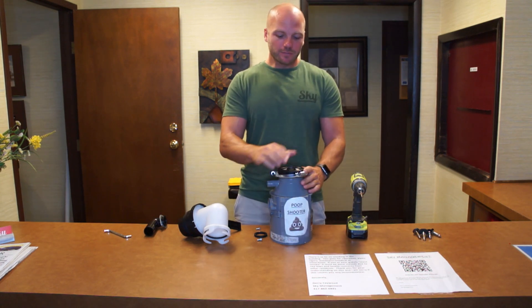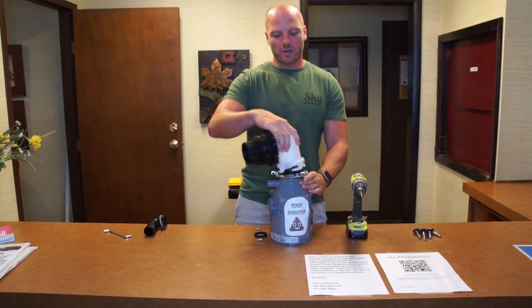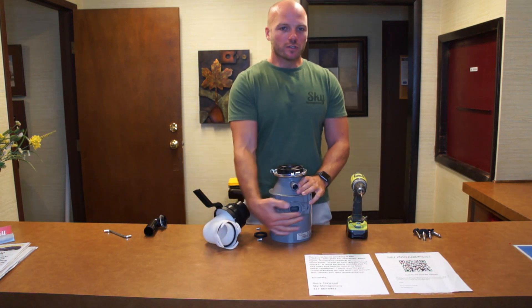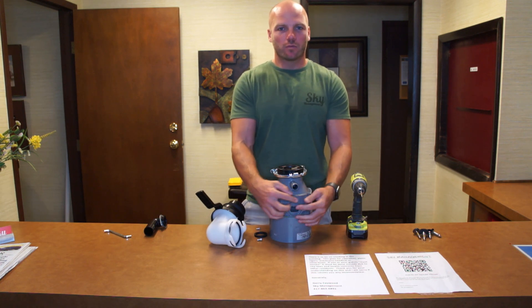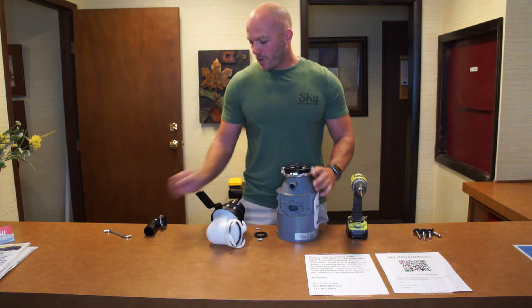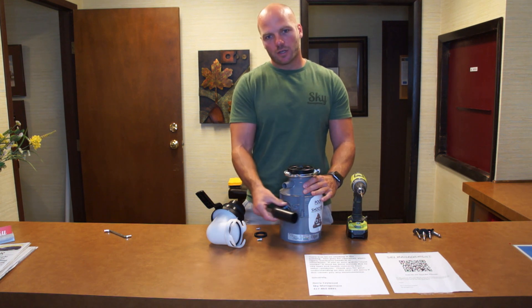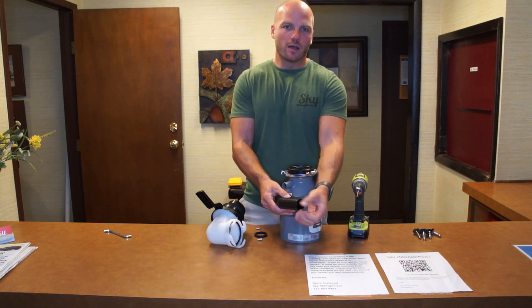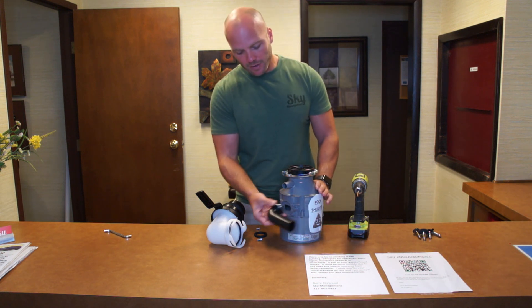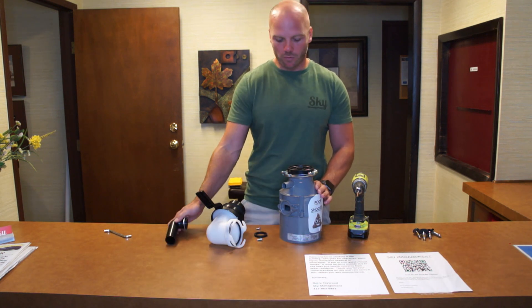We're going to take apart the top of this and get it where we can mount your normal RV connection directly to the top of this. For the outflow, one option is to start with a fresh plate and weld a garden hose connection onto it, but we're going to try to use the normal garbage disposal connection and reduce it down to a smaller garden hose size. That will take away some of the difficulty if that works out.